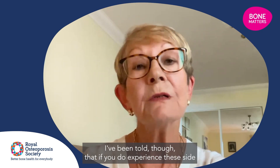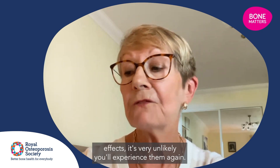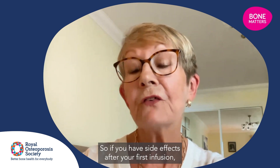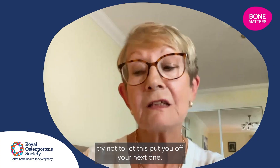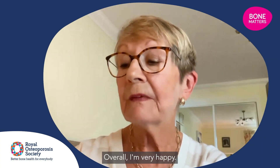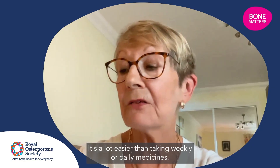I've been told that if you do experience these side effects, it's very unlikely you'll experience them again. So if you have side effects after your first infusion, try not to let this put you off your next one. Overall, I'm very happy — it's a lot easier than taking weekly or daily medicines.